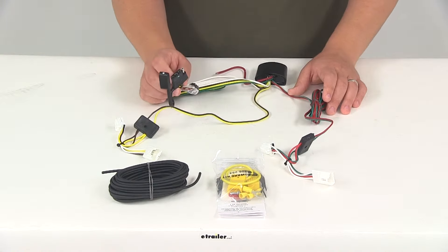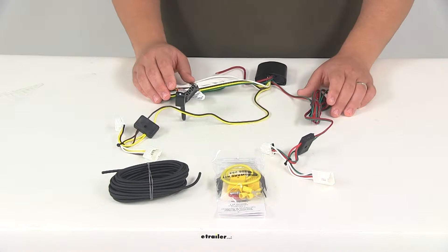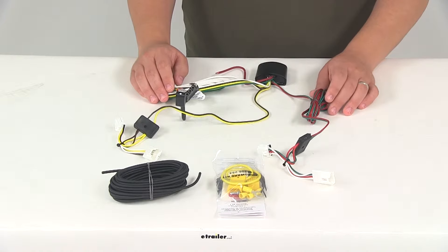This unit is going to provide a four-way flat trailer connector at the back of your vehicle to power your trailer signal lights. It is compatible with five-pole, six-pole, and seven-pole adapters. Those are sold separately.